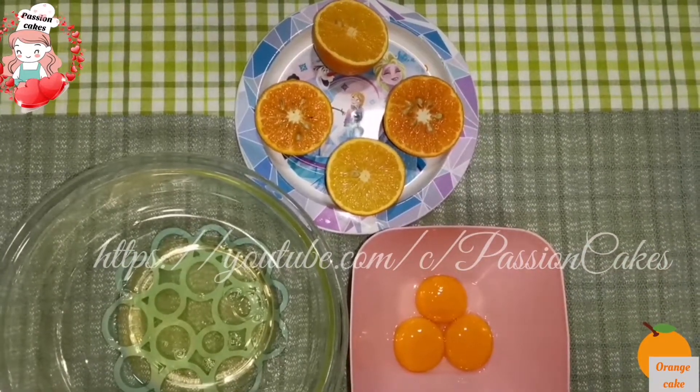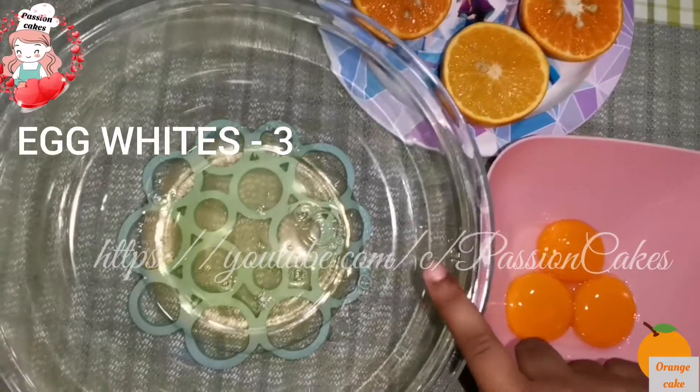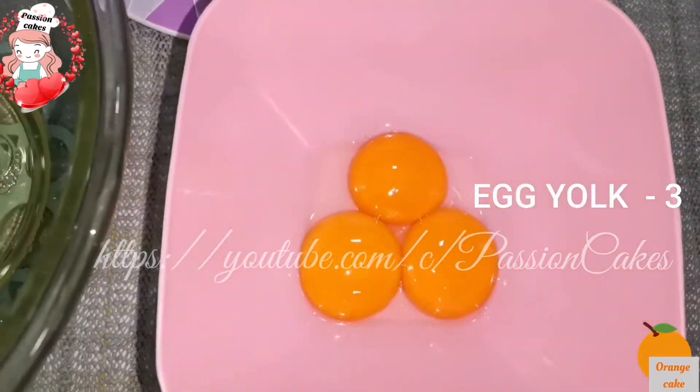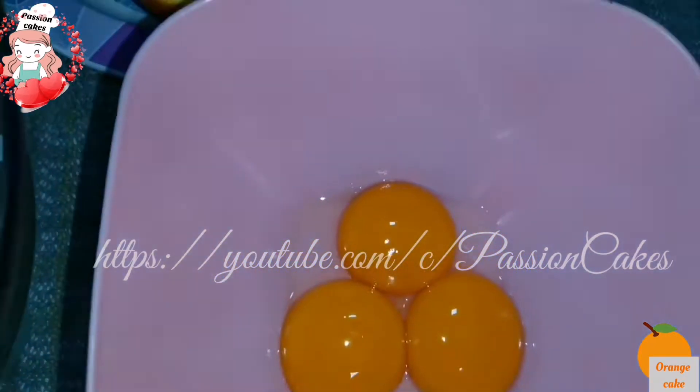Add 3 medium-sized eggs — both egg white and egg yolk. You can find more details in the description box.